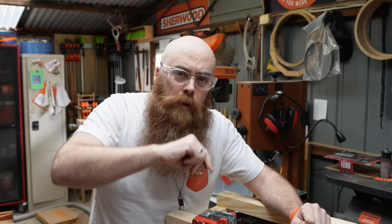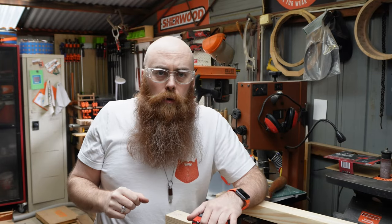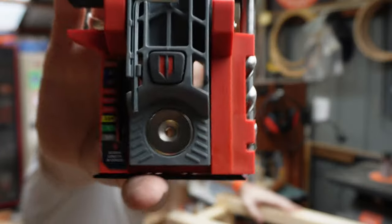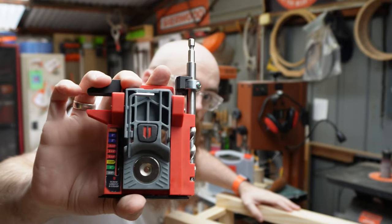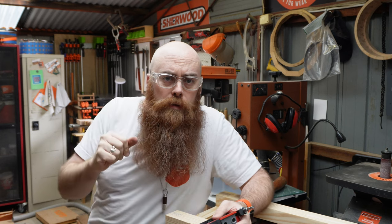Hey kids, Phil Shinban here — just a quick little fix video for you, featuring an alternate use for Armor Tool's new mini jig. Yeah, very cool little piece of kit, this guy.